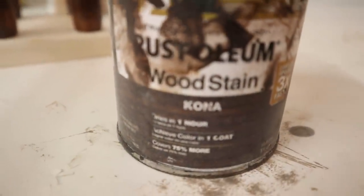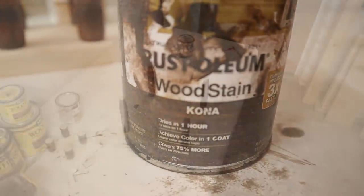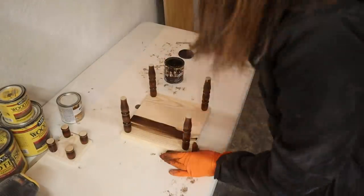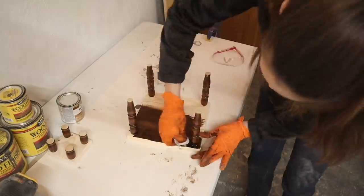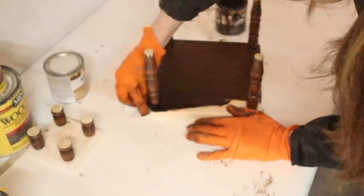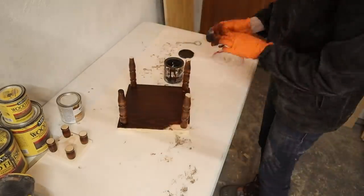Then it was time to stain the top. I'm using the Rust-Oleum Color Kona — this is a water-based wood stain, so it dries a little bit more quickly, but I still like to let it sit overnight to dry. I'm using that to completely cover the top of the plant stands.